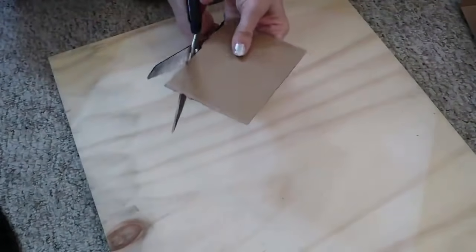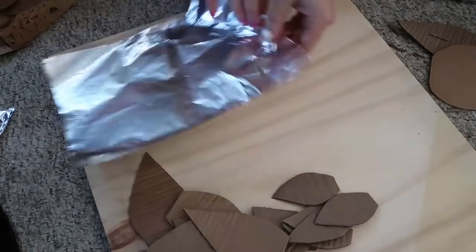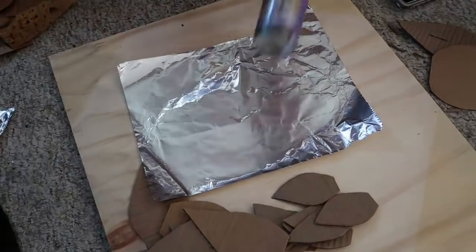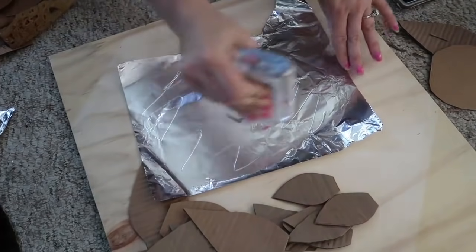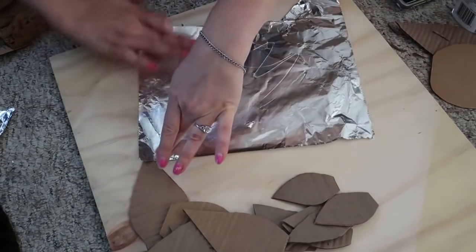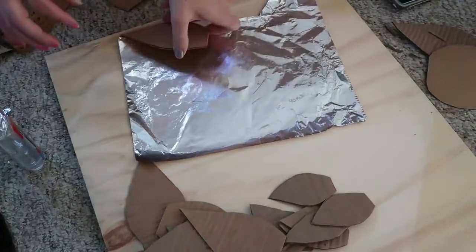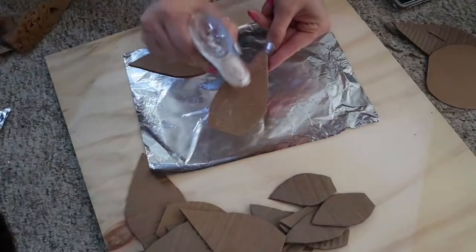For the metal look, use some aluminum foil — I like to put the dull side out, but it doesn't really matter. Use any glue; I prefer Elmer's, but you could use spray adhesive or a glue stick. You can put it on the foil or the cardboard, either way. Make sure you have a really good amount of glue and get it into all the grooves so it sticks really well. Do that for all of your petals.